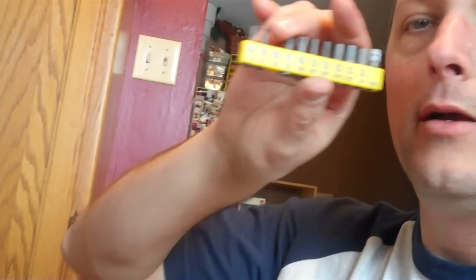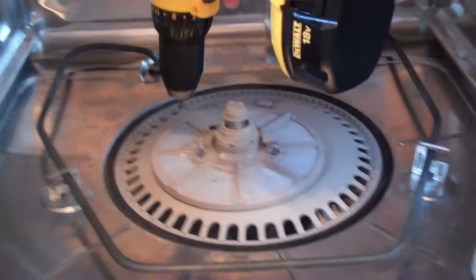They can't just be normal screws — then you couldn't use something fun like this. You get an attachment, basically one of these, and the size is a T20. Hook it up to your Dewalt and simply stick it in there. You look important.